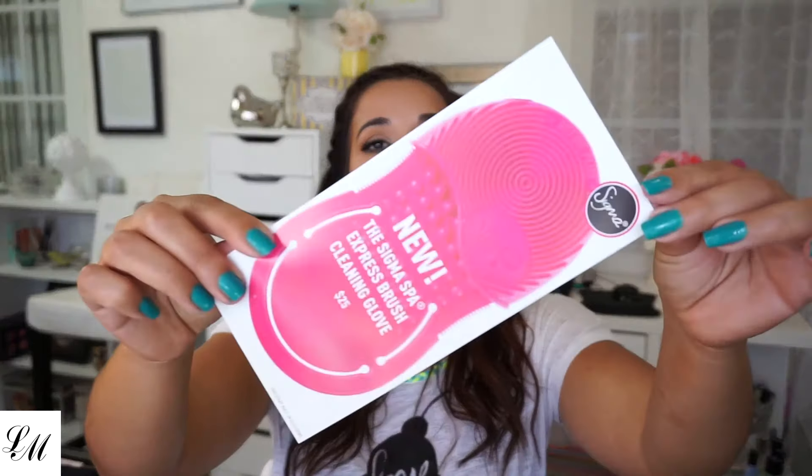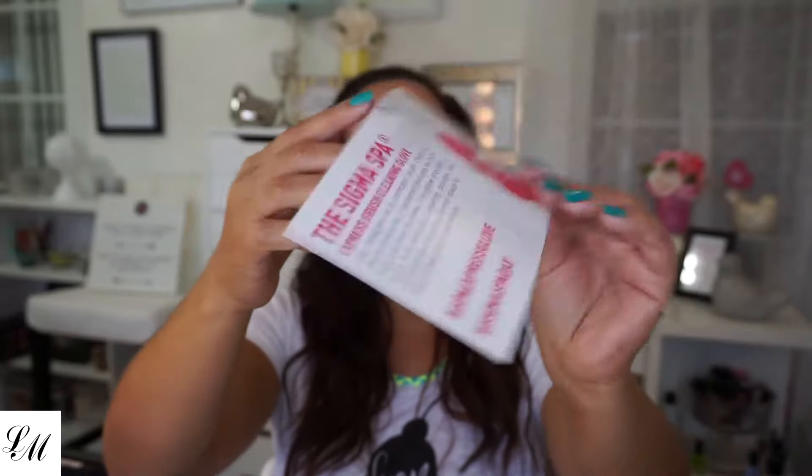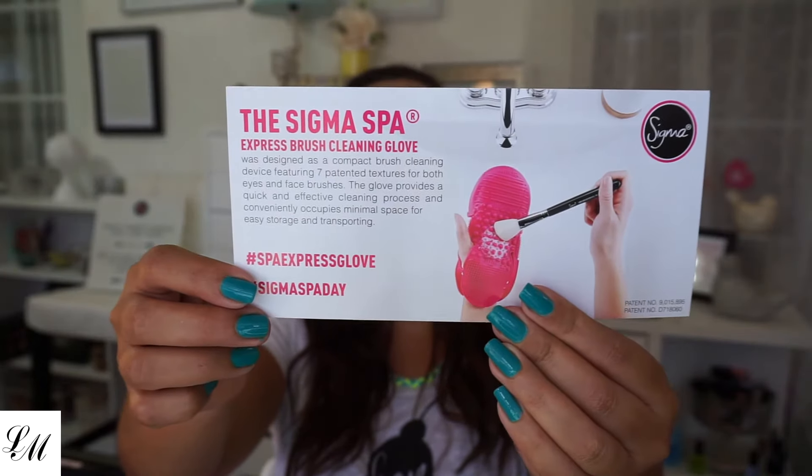I also have the new Sigma Spa Express Brush Cleaning Glove, which is the newest one that just came out for $25. So what's here? Okay, so this is what I see next.